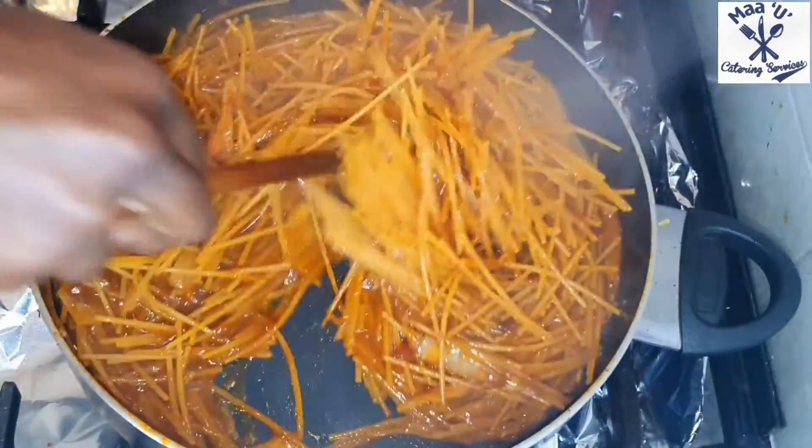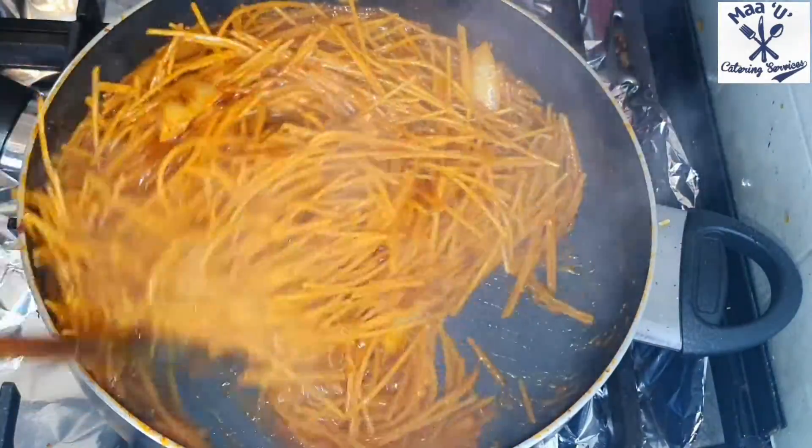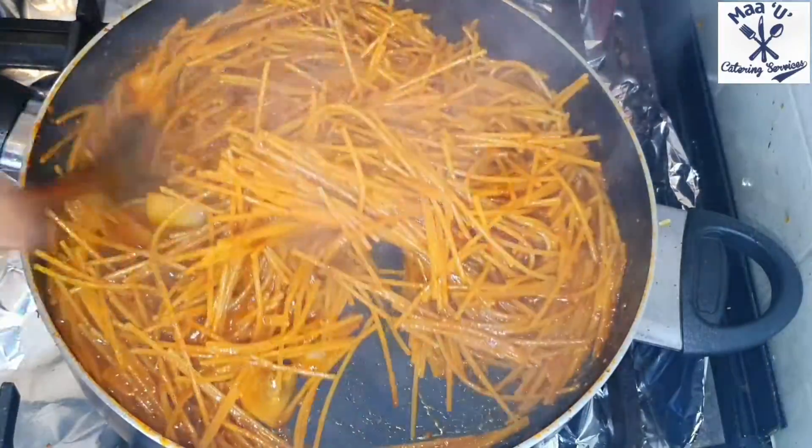The chili gives you that hot, spicy kick inside — that's what you need. If you don't like too much spice, please don't add the chili pepper.